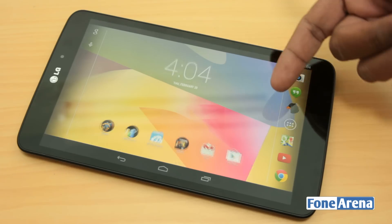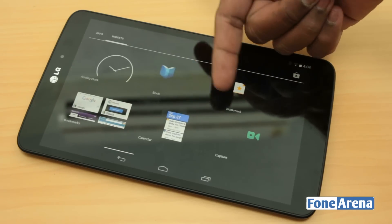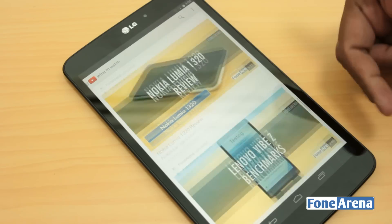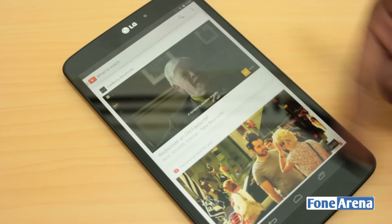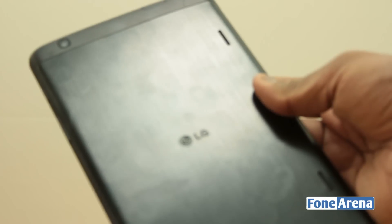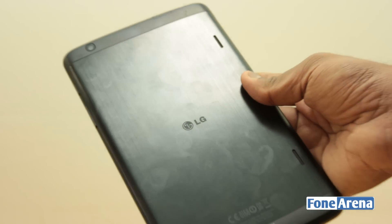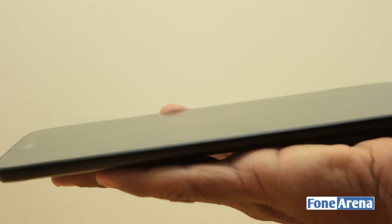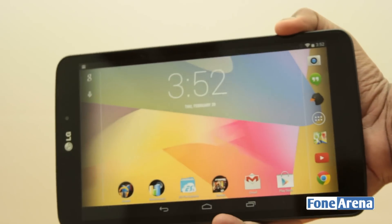The tablet's build is predominantly steel and glass, upping the premium quotient. The front is fully covered in glass and the back is adorned by a brushed stainless steel plate, but a rigid plastic frame acts as the pillar supporting the two parts. While the weight and the thickness help in better handling of the device, it still requires you to use both your hands for better support, as single-handed usage is near impossible with Android's UI lending no help either.